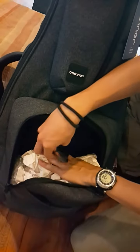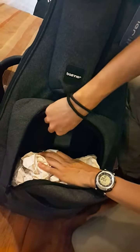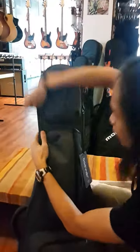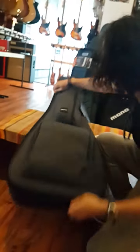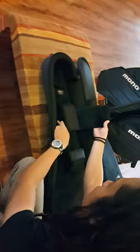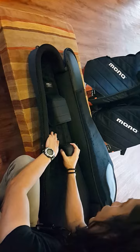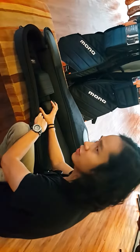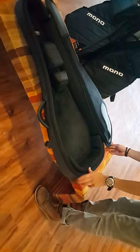We have the cable strap here. And we have inner protection. In here, we have the main brace, and this is the second brace. You can adjust this for Gibson and Fender guitar. This is nice protection.